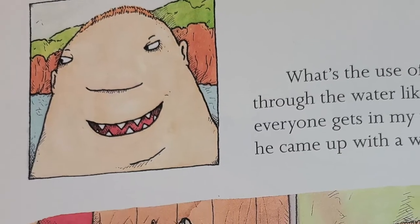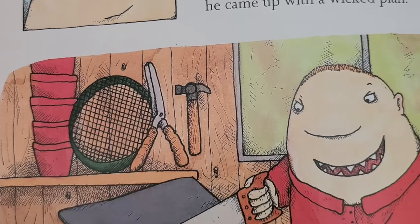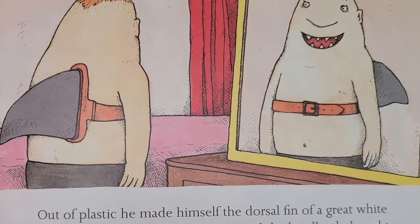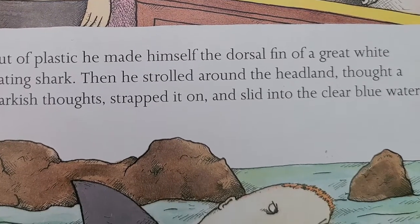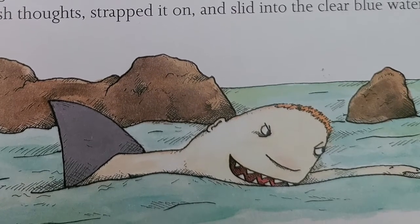"What's the use of being able to shoot through the water like a silver arrow if everyone gets in my way?" he thought. So he came up with a wicked plan. Out of plastic, he made himself the dorsal fin of a great white man-eating shark. Then he strolled around the headland, thought a few sharkish thoughts, strapped it on, and slid into the clear blue water.